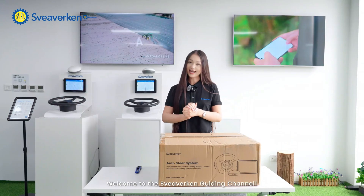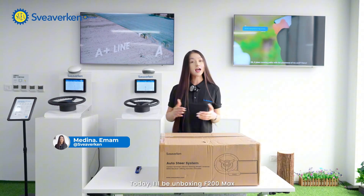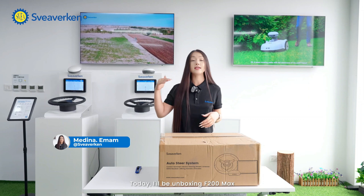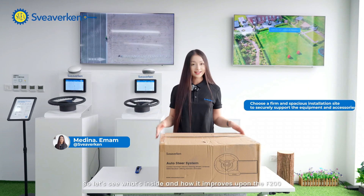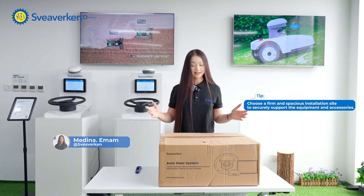Hey guys, welcome to the Surveyor Gun guiding channel. This is Medina. Today, I'll be unboxing the F200 Max, the upgraded version of the F200. Let's see what's inside and how it improves upon the F200. Let's dive in.